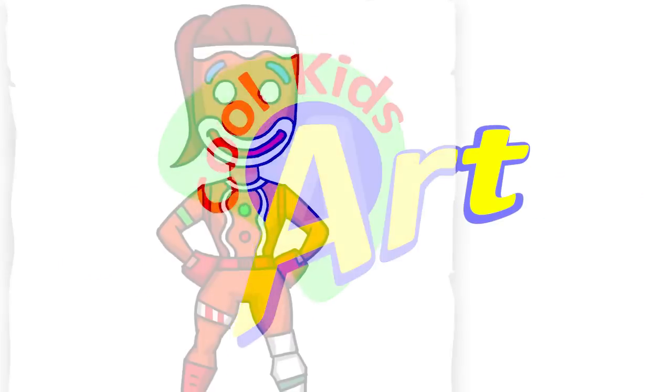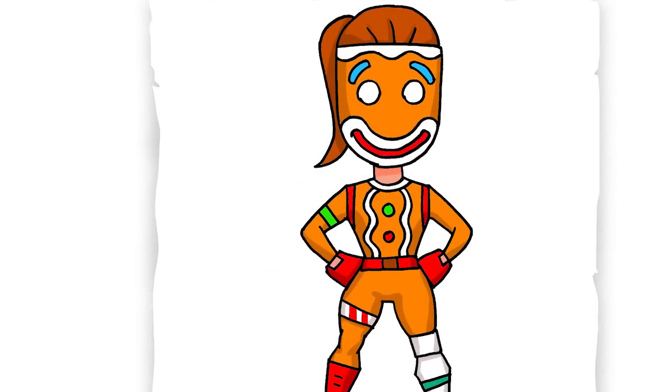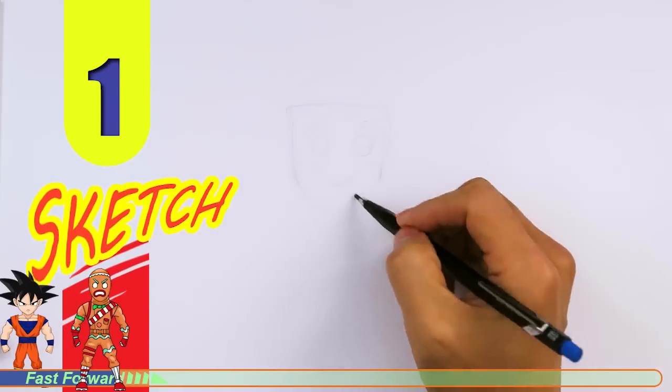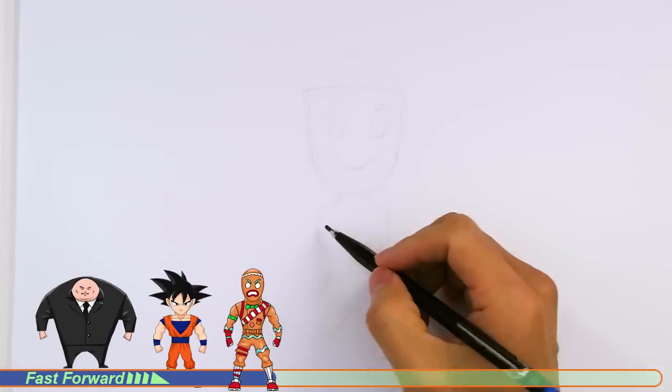Welcome back to Kool Kids Art. Let's draw the other gingerbread skin design, the Ginger Gunner in Fortnite. Let's get started with a quick sketch and then I will show you line by line on how you can draw this.